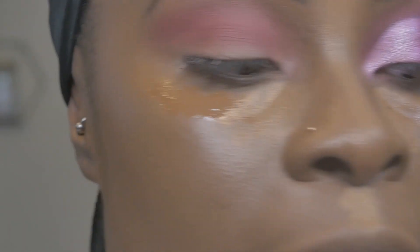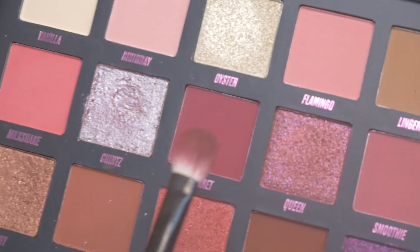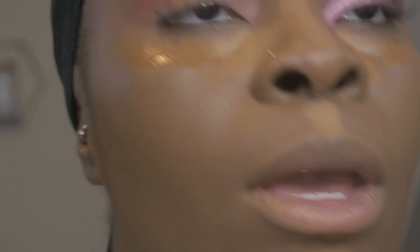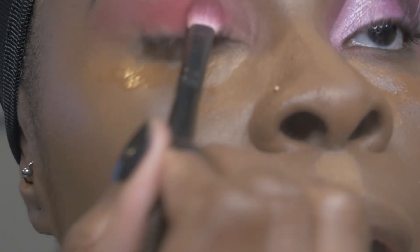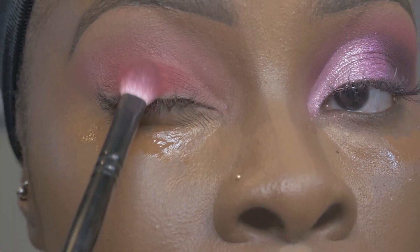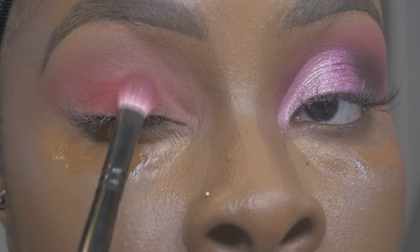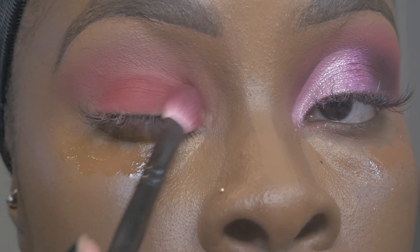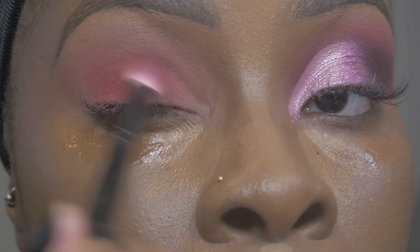Now I'm going in with the shade Claret, which is this reddish shade. My thoughts on Valentine's — I'm just going to pat this on first to get the pigment down and then work out the edges. I'm patting it on and then I'll spread it out.